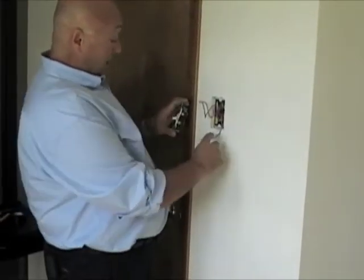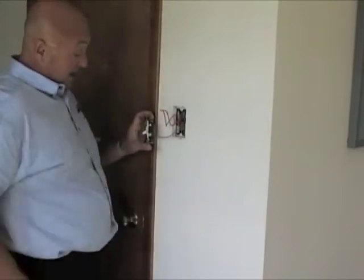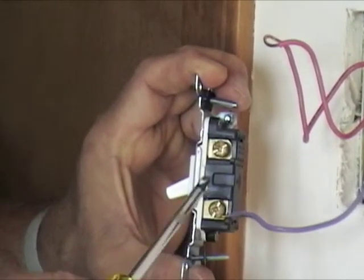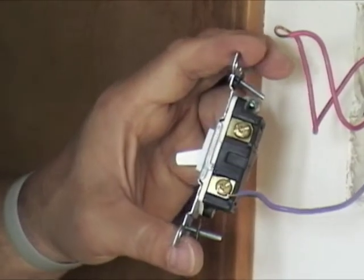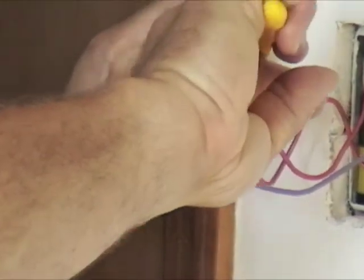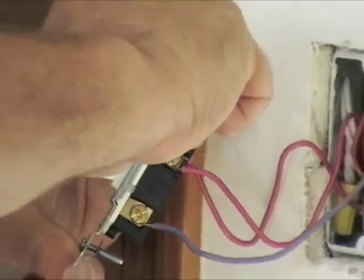So now we're going to take our new switch and hook up our switch leg first. Notice that I'm putting on with the hook going clockwise, and the reason for that is because when I tighten it, it's going to pull that end around and not loosen it up. Make sure that when the screw goes down, it makes contact with the copper conductor and not the insulation. If it's making contact with the insulation, you need to strip it back a little bit further. Now we're going to take our hot wire and put it on. This one is kind of wide, so we want to take our needle-nose pliers and give it a little pinch so the wire wraps around that screw tightly. Then screw it back in and make sure it's good and snug.